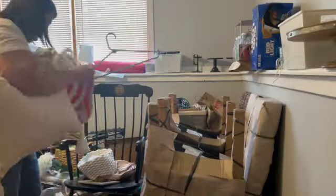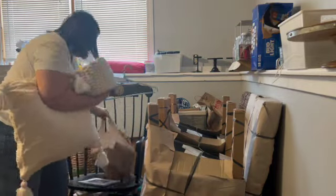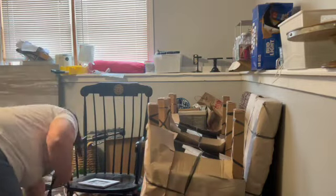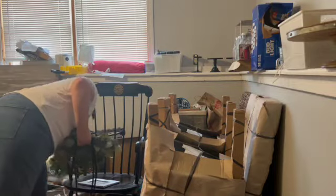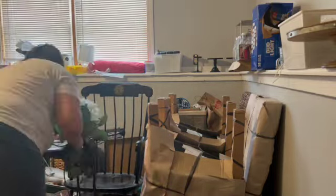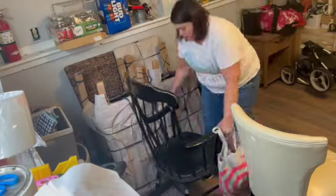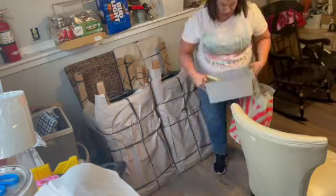Most of the stuff in this chair is just stuff I got recently that doesn't have a home yet, so I went and found a home for it. These few things are going to Goodwill, aside from the frame and that little wooden disc that I leave there on the chair. Those I put in my bin with my other home decor stuff.